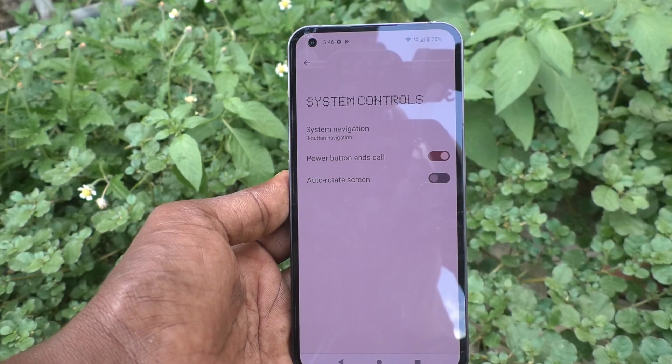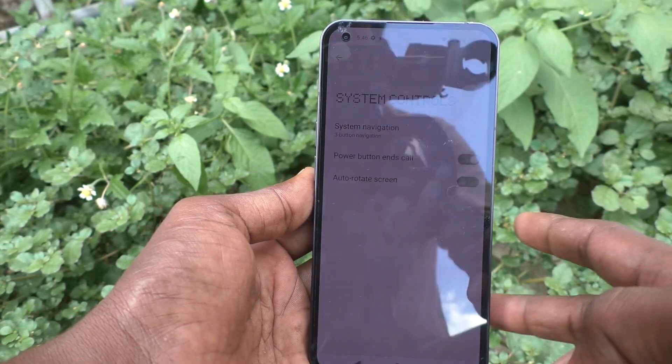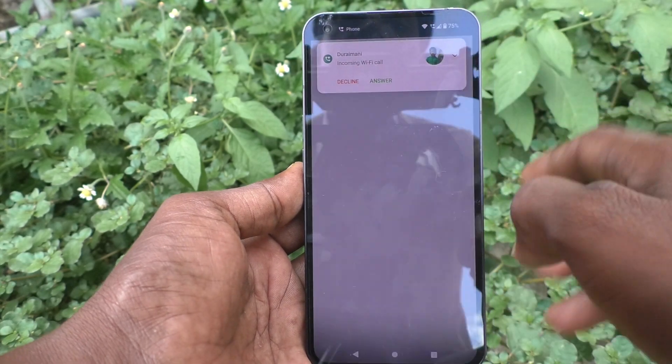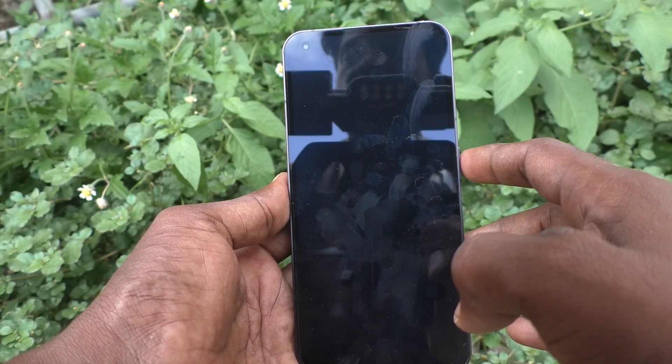Let me show you the settings first. I receive a call, the call is in progress, and to cut the call, just press the power button.